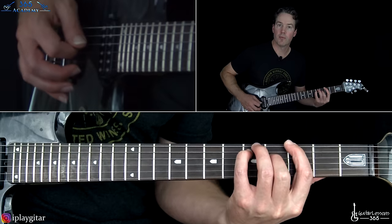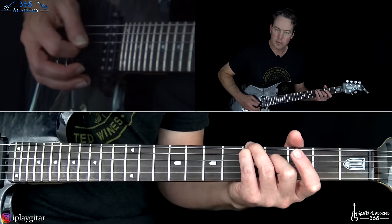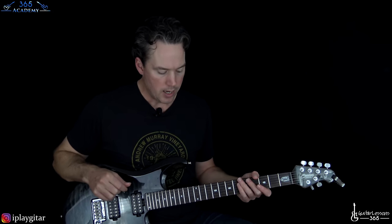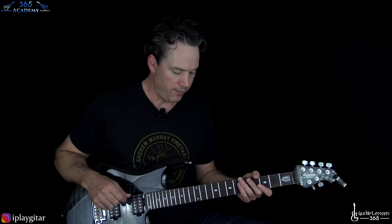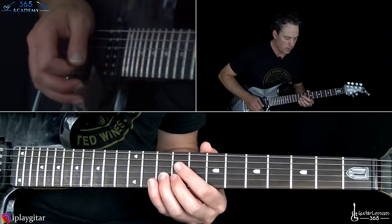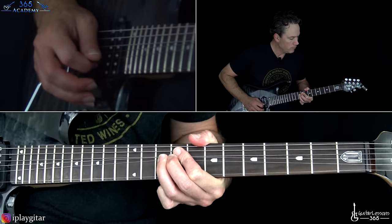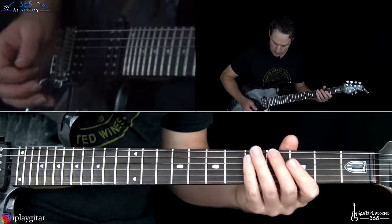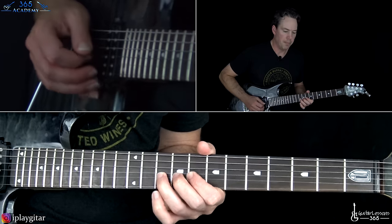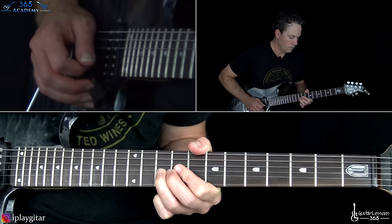There's this little transition before the vocals come back in. Over that we have this really cool part - we're doing the slow version of the verse riff, and over that we're going to switch to the neck pickup. We have the 10th fret on the B string and then bend it up.